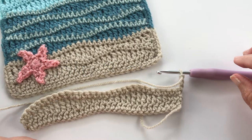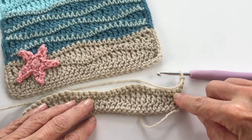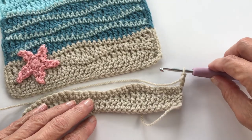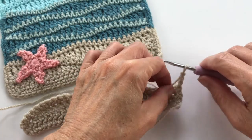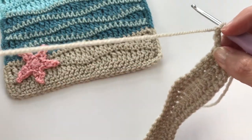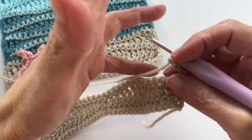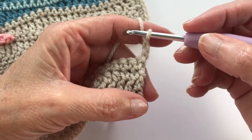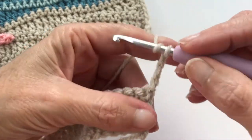Because we started with the short side of the wave first, now we need to balance it by starting with the longer portion for this next round. We're doing a chain of three, which will serve as your first treble crochet. I know typically that would be chain four, but I've found chain three fits better — you can experiment with both. Remember the rule of two and two: the chain three serves as your first treble, then in the next stitch do another treble crochet.